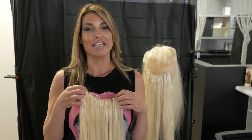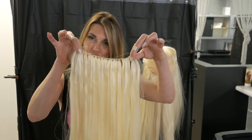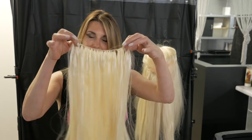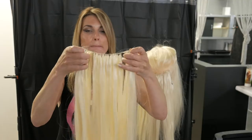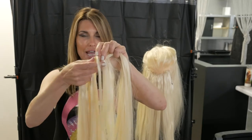Hi, I'm Noelle from Vila Hair Extensions, and we're bringing you the latest and greatest string hair extensions. Each one of these extensions is tied onto this string, which is very durable. This is similar to hand-tied wefts, but each one of these is individually hand-tied.